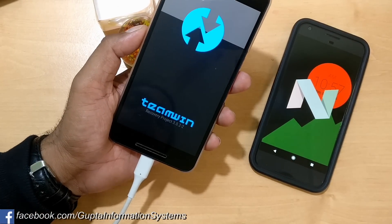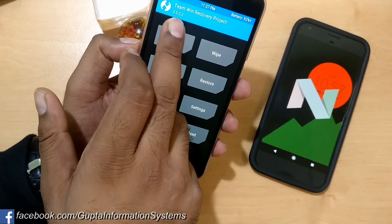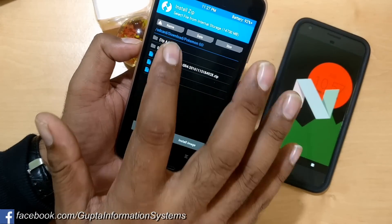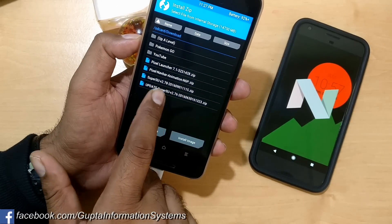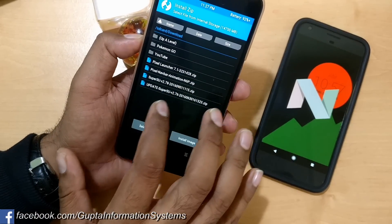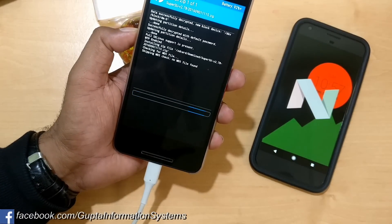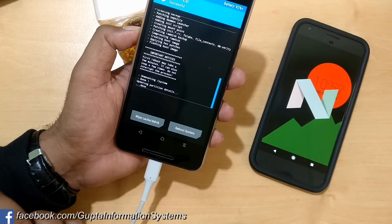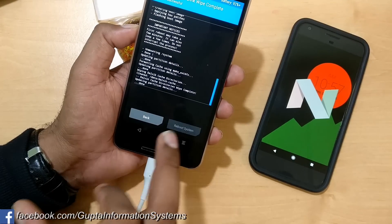Now we'll try to install SuperSU to root Android Nougat 7.1.1. Inside TWRP, go to Install and navigate to your Downloads folder. Select the SuperSU 2.78 zip file — I copied it there earlier — then swipe to confirm flash. Once flashing is done, wipe the cache and reboot your system.